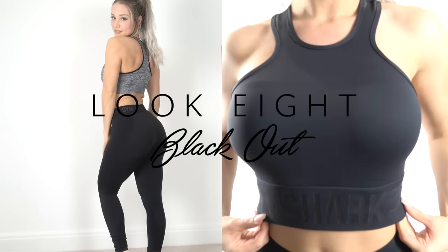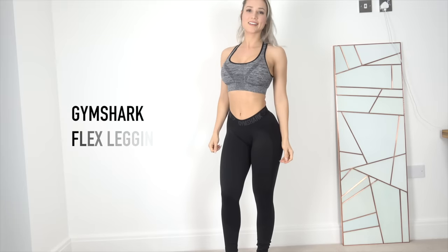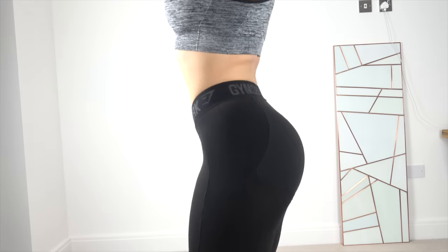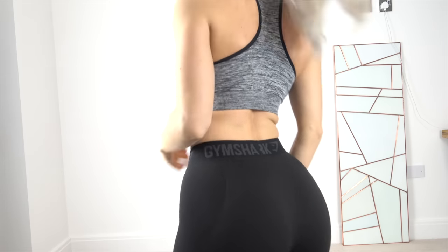Moving on to the last look — I really wanted to include all-black options in my lookbook. I definitely have those days where I just want to go into the gym and not get noticed and just fade into the shadows. For the first all-black look I have the Gymshark Flex Leggings in all black. The paneling is in black but you can kind of see the difference as they shine differently in the light, so you still get a little bit of that contouring effect. For the bra it's another Gymshark Seamless one, this one in Black Marl. I love the look and feel of head-to-toe seamless.